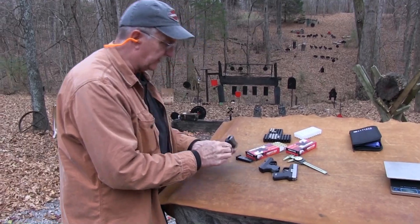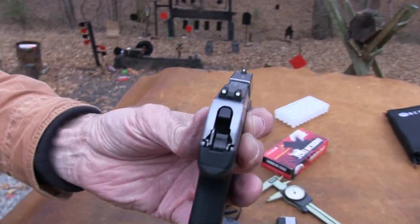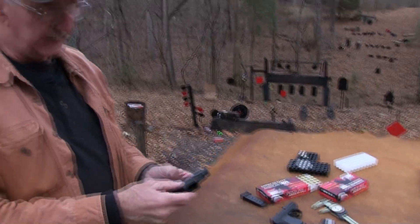The sights are good — you can see the three-dot sights. It might have the best sights of any of these little guns like that. It's the thinnest. It's got great sights. It's a Beretta.